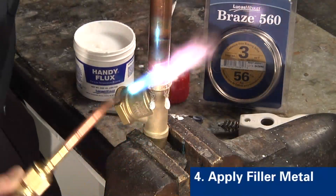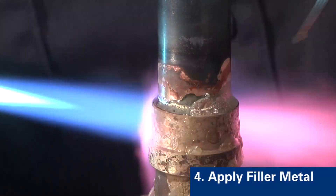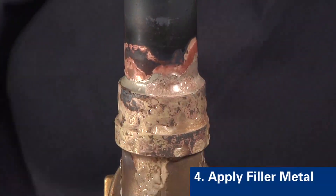Step four is to apply the filler metal when the flux is completely molten and clear. Note the fluidity of the alloy as it flows freely and capillaries through the joint. Here you see the finished braze joint and fillet.